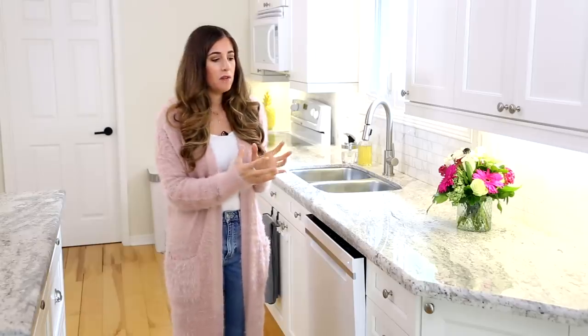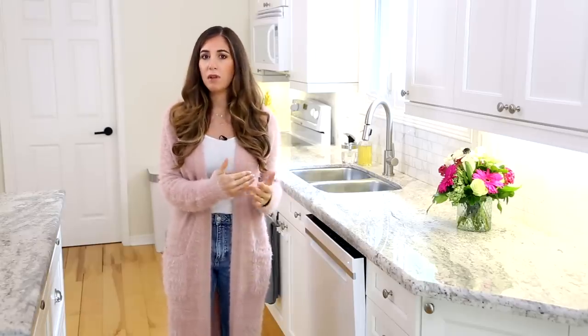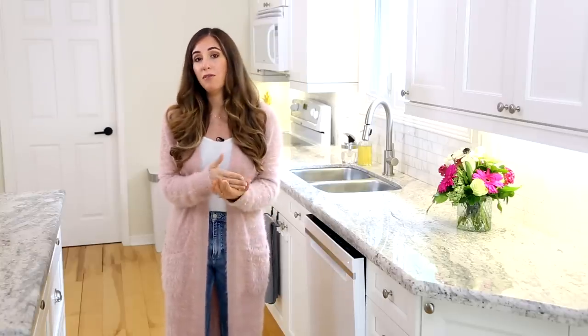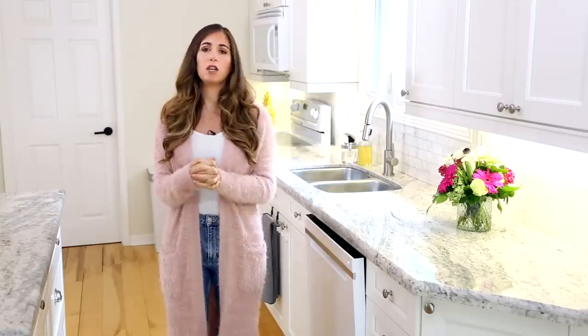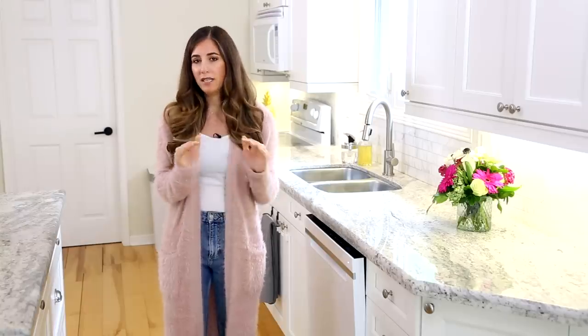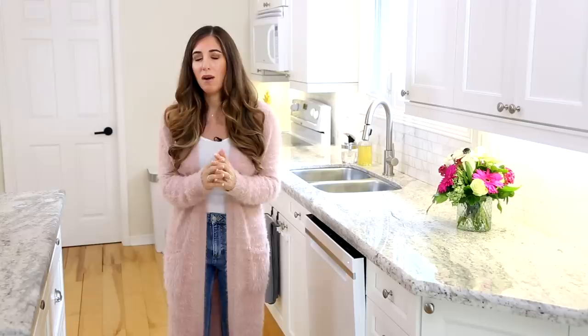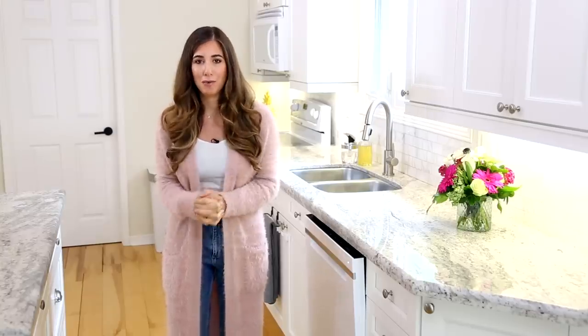A lot about how to properly use it, how to properly load it, what detergents to use, what's a rinse aid — there's so much to know. So in this video, let's call it Dishwasher 101. We're going to break down the dishwasher for you and go through absolutely everything you need to know to maximize the way that you use your dishwasher.